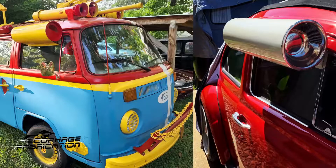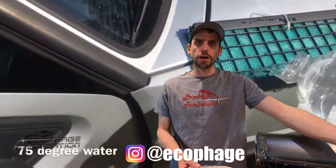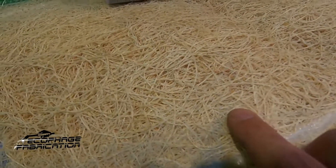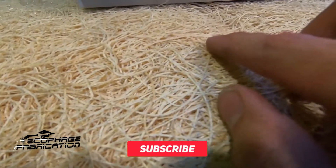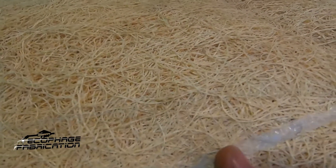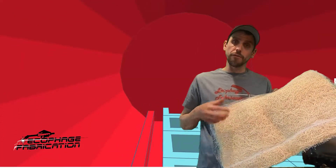Instead of charging the system with freon like a modern car, what you do is wet a filter element inside the cooler. The pad is not straw — it's actually a wood fiber. The cell structure of this wood fiber is very good at capillary action and causes water to pull into all the crevices, making it very efficient at replenishing itself as air passes through it, evaporating the water out of the pad.